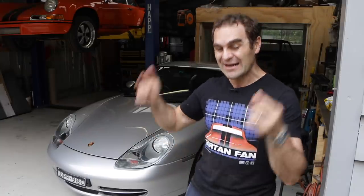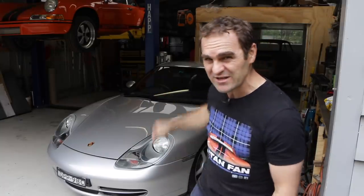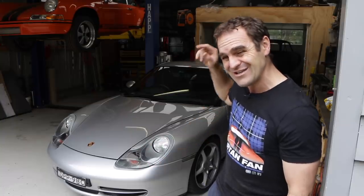Hey guys, welcome back to Home Built, and in this episode I'm going to do something about the non-cancelling indicators on the 986 and 996 Porsches.